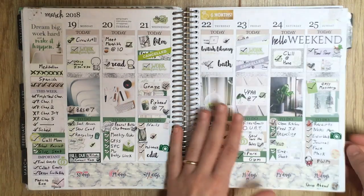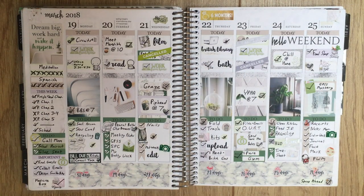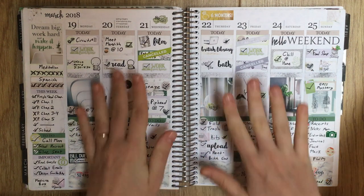The next week is actually under the April tab so I'm saving it for the next flip-through. I really hope you enjoyed going through this first quarter of the year with me. Give me a thumbs up if you did and please subscribe - it would mean the world to me. Thank you so much for watching and have a great day!